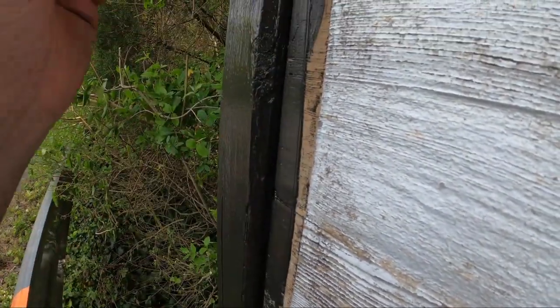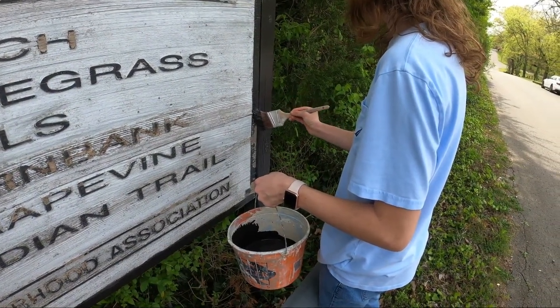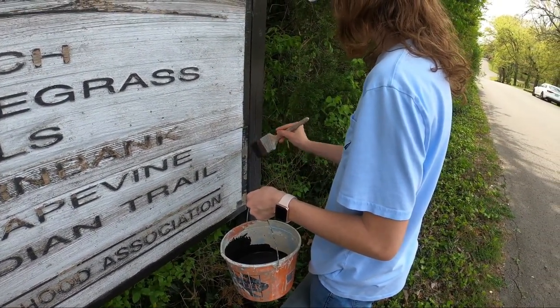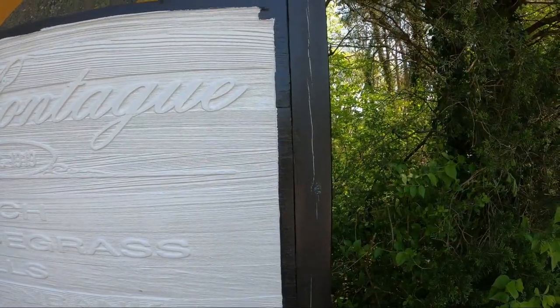I didn't worry about cutting in too tight — I tried to keep it as neat as possible. I didn't bother taping because the grain is so gnarly on the wood it's hard to get a straight line, so I just free handed it. There you can see my son finishing up the black trim.